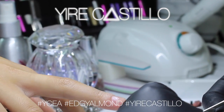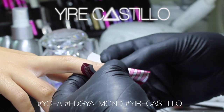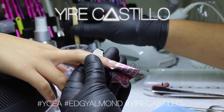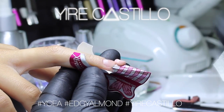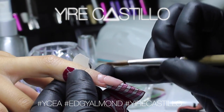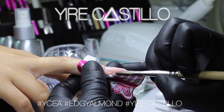The guidelines are very simple. If you want to do a really nice good-looking edgy almond, the length should always be one-to-one to the natural nail — so the same length as your natural nail should be the same length of the extension. Now we're going to divide this nail into three parts in your head.